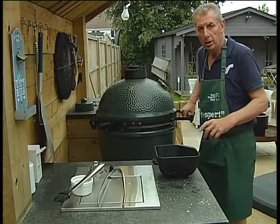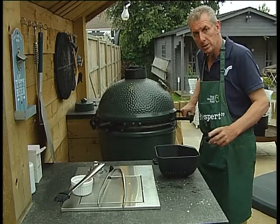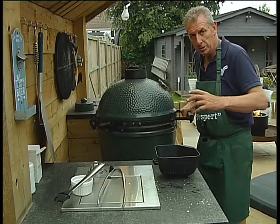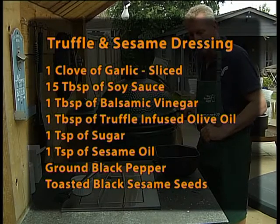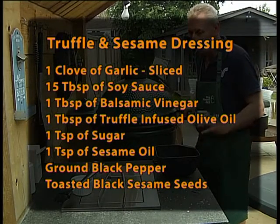While that's cooking I'm going to go and sort out the marinade. I'm going to show you on screen the list of ingredients — it's absolutely tasty. This is not barbecue, this is Big Green Egg.